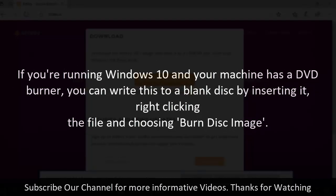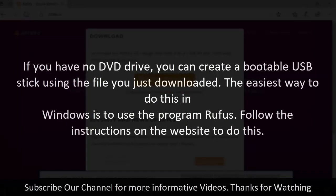If you're running Windows 10 and your machine has a DVD burner, you can write this to a blank disk by inserting it, right-clicking the file and choosing Burn Disk Image. If you have no DVD drive, you can create a bootable USB stick using the file you just downloaded. The easiest way to do this in Windows is to use the program Rufus. Follow the instructions on the website to do this.